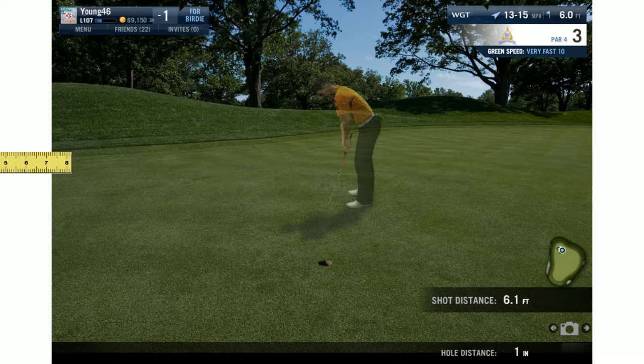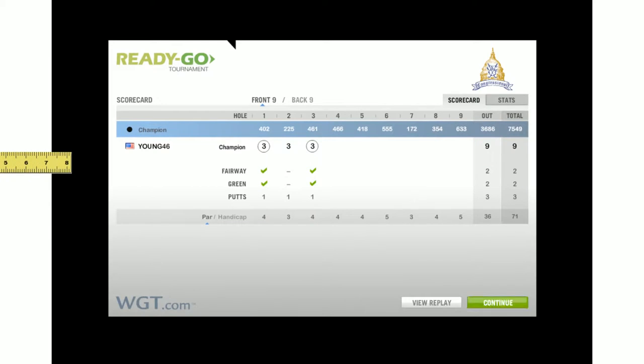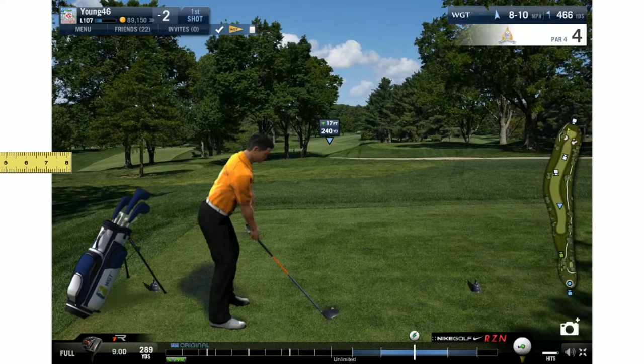Why did I hit 6.1? Because it's very fast, so I added a little bit more. On normal-speed greens it would have been 5.1. This method really only works perfectly for fast and very fast greens. For faster greens you have to add a multiplier - I could probably figure it out but I play my ram putts by feel. For those looking to ram putts on faster greens, I'd probably start at 65 to 70 percent and see how that progresses.